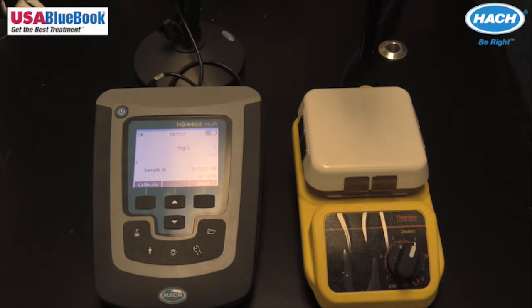The calibration data is stored within the probe. This means it is not necessary to recalibrate when moving a calibrated probe from one HQD meter to another, if the other meter is configured to use the same calibration options.